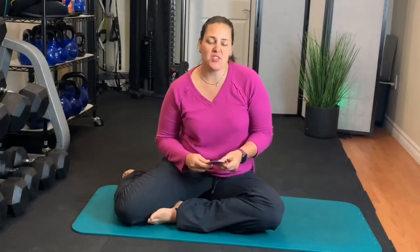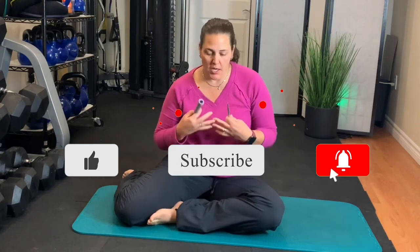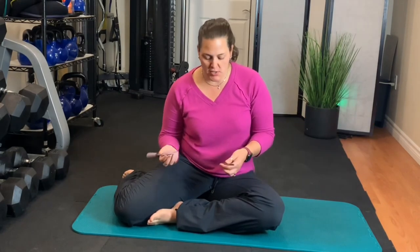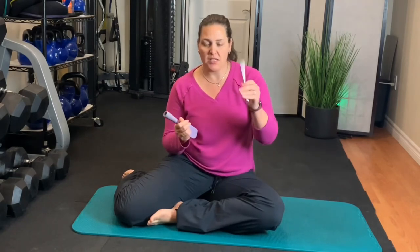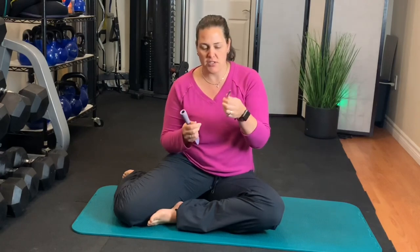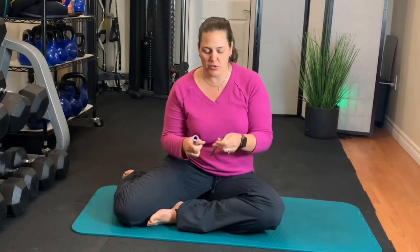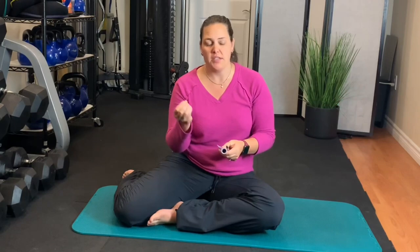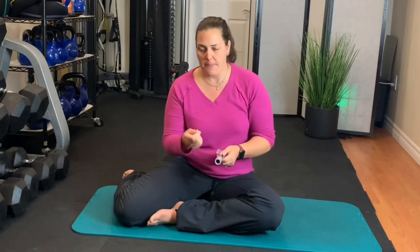Today we're going to go over some scar release. Scars tend to hold a lot of emotion and we want to give them the opportunity to release the energy they're holding. I have a couple different tools you can maybe find at home — like the end of a crochet needle or a facial tool — but I'm just trying to find tools you have around you. If you don't have a rubber spatula or crochet needle, you can grab a coin. Your brain loves novelty, so any texture that has an edge you can use to scrape the scar.